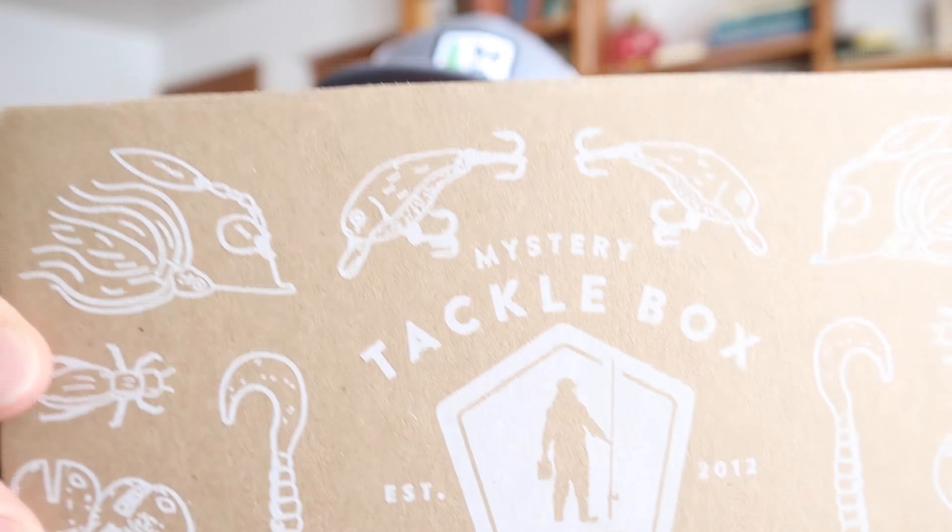It's actually the next day, and it's very evident we are having some issues ice fishing because we're not catching any fish. The perfect segue to the second half of this video: I tried a new subscription service — you know I like my subscription services — called Mystery Tackle Box.